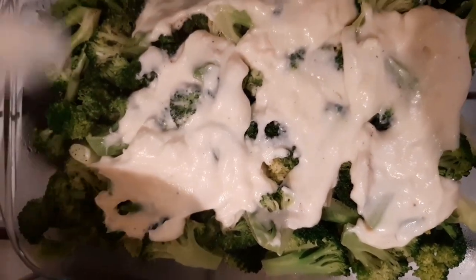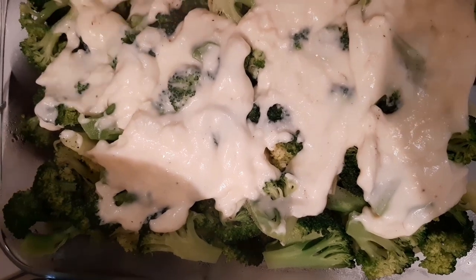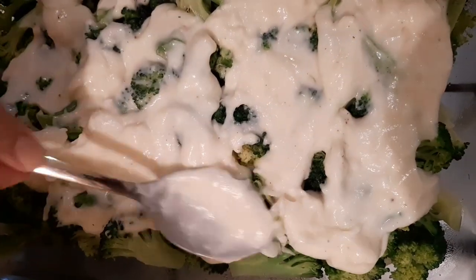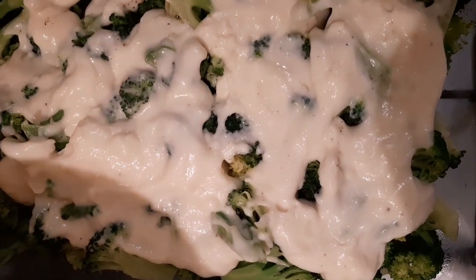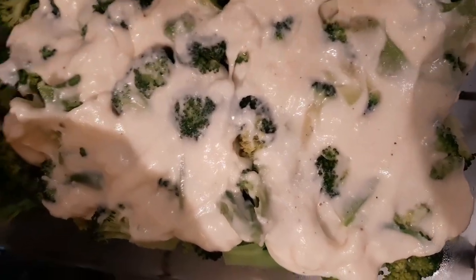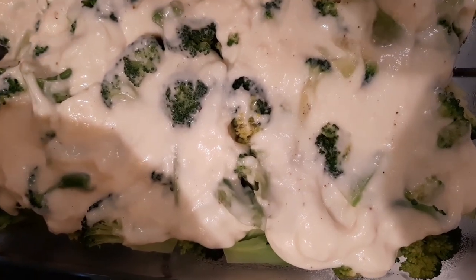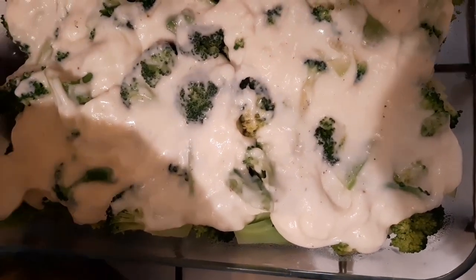Guys, itong bechamel na ito ay Italian-made. Nagaling din sa France ang recipe na ito. Wala po sa atin ito, so kung mayroon man ang mahal sigurado. So guys, next time tuturuan ko kayo kung paano paggawa. Napakadali lang. Para hindi na tayo gumastos ng mahal — para kung gusto nyo gumawa ng lasagna o pang ganito na baked vegetable. Napakamura. Pag bumili ka sa supermarket sobrang mahal, kaya tuturoan ko kayo ang paggawa.